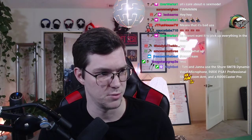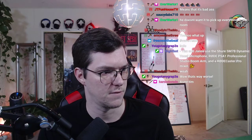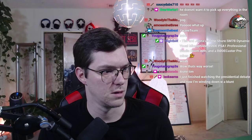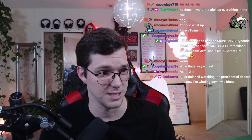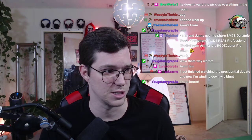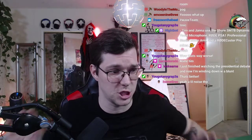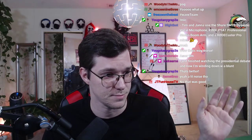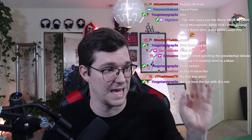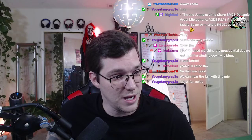Okay can you guys hear me now? I did have some noise gate on - let me turn off the filters. Oh wow, it's loud - like really loud. That's just out of the box. It looks like it's in the red.